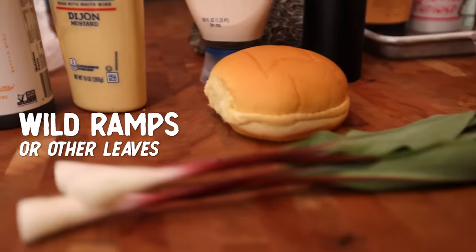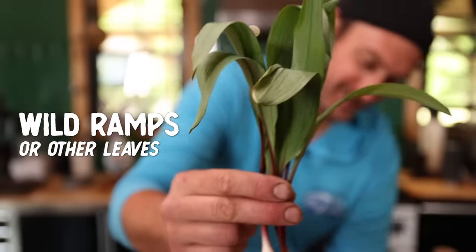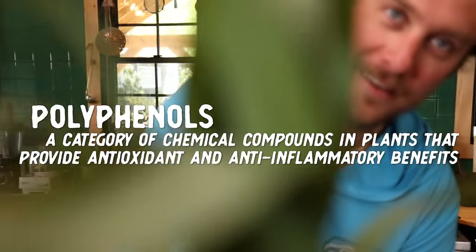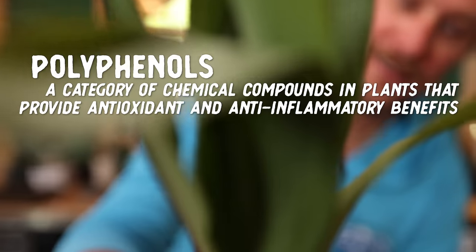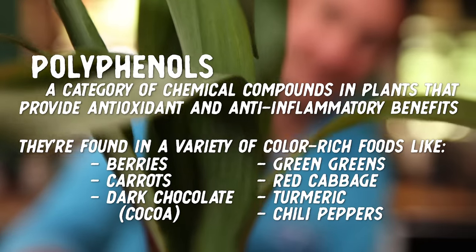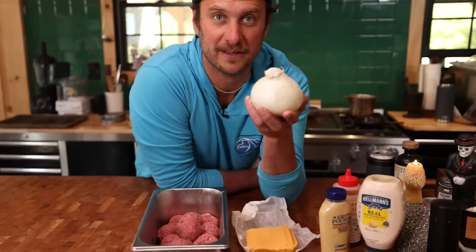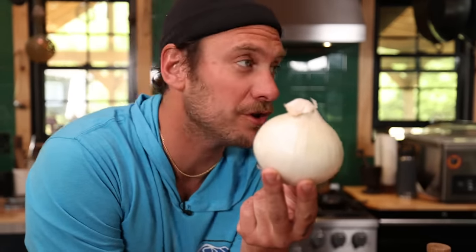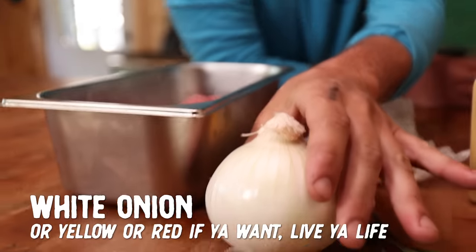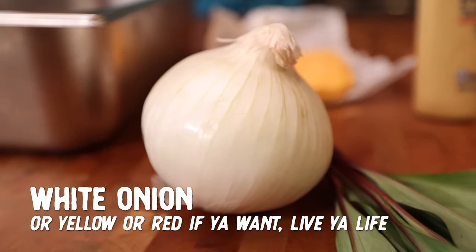Last but not least, we've got some ramps — wild ramps that I foraged here the other day. We're going to use the leaves as our lettuce. Very edible, very delicious. Grassy, just very nice. I think it's going to pair really well with the beef and our saucy sauce. Probably one of my favorite parts of the entire recipe is a nice white onion. You can use yellow, the Vidalia, you can use red. I like the mild sweetness and not-super-aggressive spiciness of the white onion.